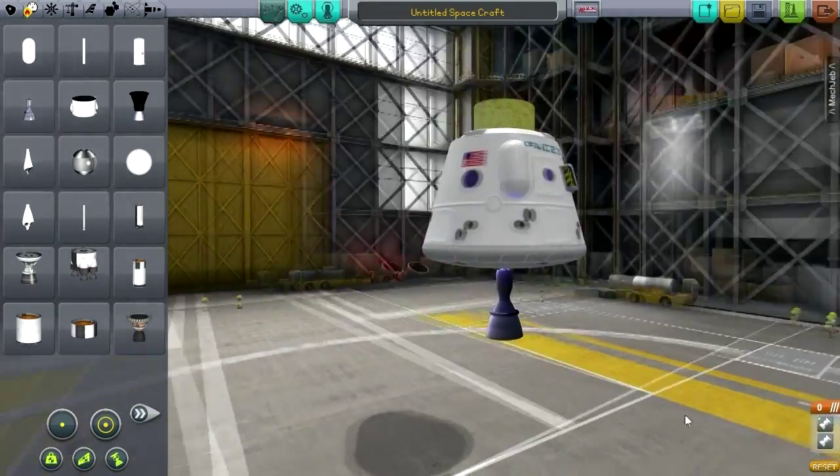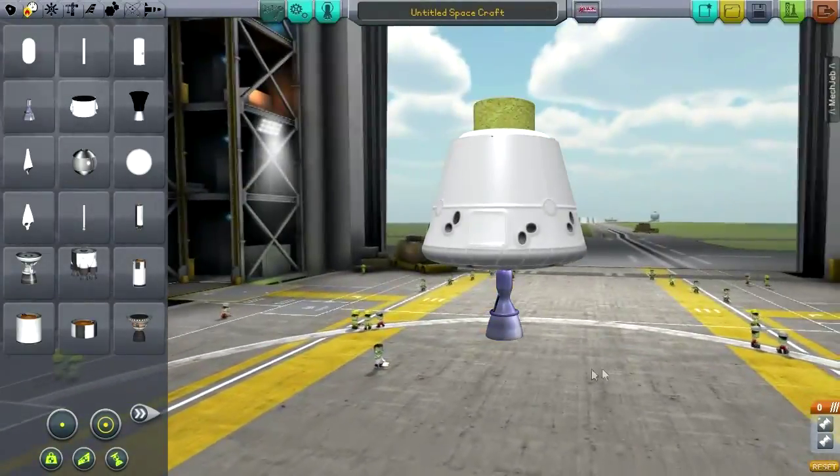These engines look very Kerbal though — very purple, very blue.